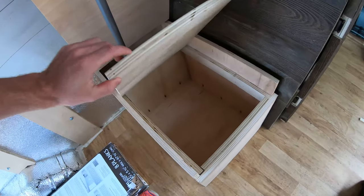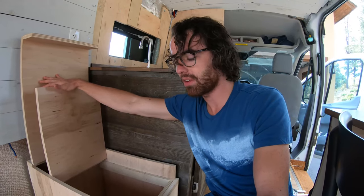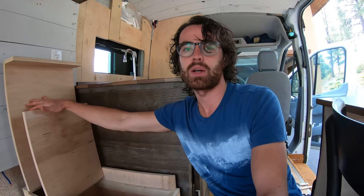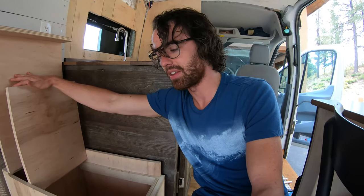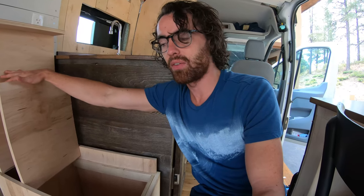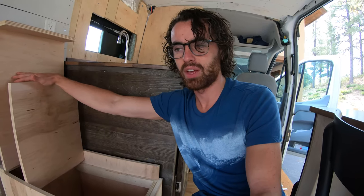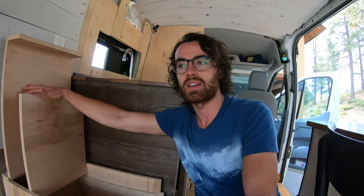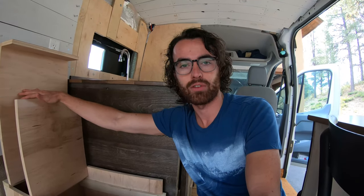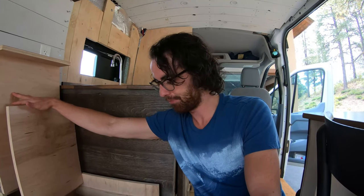I'm fairly happy with it. There are some imperfections and I think I would go differently if I did it again. For instance, I'd put more space on the side to my right when sitting down for storage, rather than put it in the back. Now I have to have space in the back because this has to be flush with my couch. Everything in the van is kind of contingent on something else, so you have to take into account a lot of other things going on in the van.